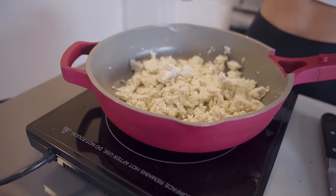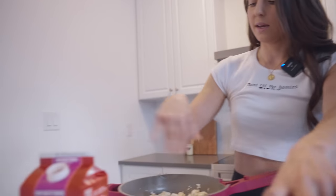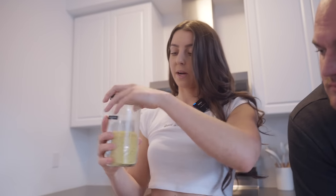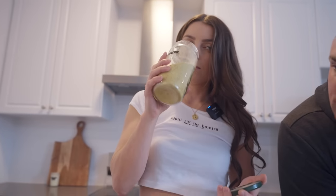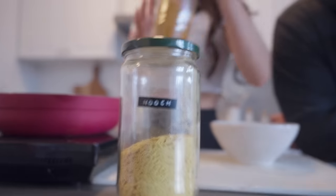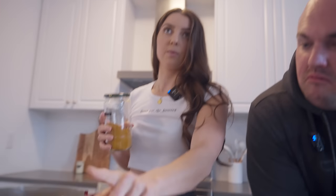So it looks like scrambled eggs, right? We just put a little bit of soy milk — you can use any plant milk, unsweetened. And then we're going to add just a little bit of nutritional yeast. This is like vegan crack, it's like the best thing in the whole world — it's super cheesy. You can make mac and cheese with it. It's really high in vitamin B12 and actually really high in protein as well — a quarter cup has like eight grams of protein.